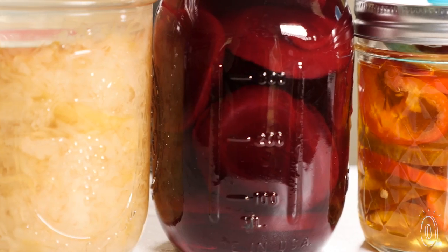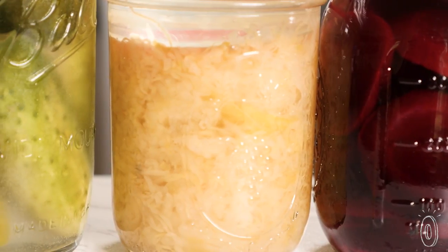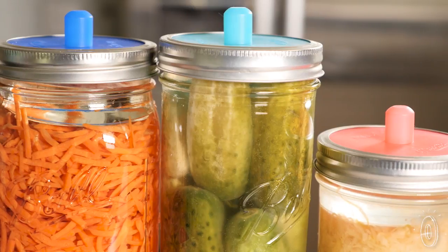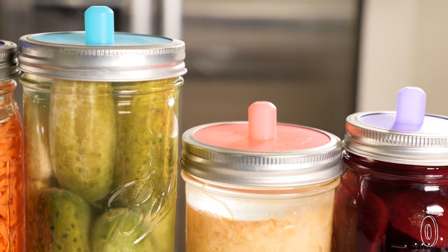You can make small batches of foods like sauerkraut, pickles, and kimchi. The lids will preserve the veggies and create the perfect conditions for good bacteria to emerge. Those bacteria can boost your gut health, immunity, and even improve your body's ability to absorb nutrients.